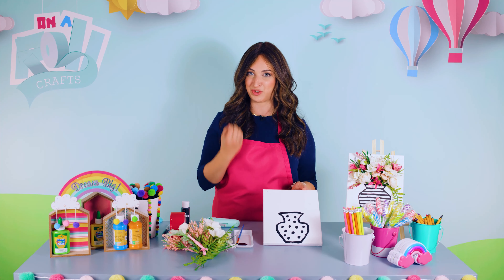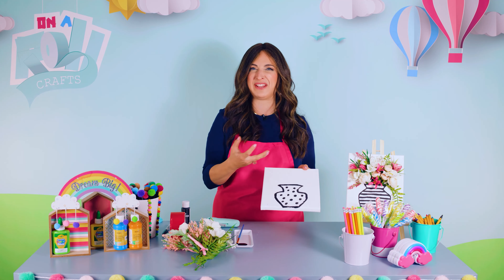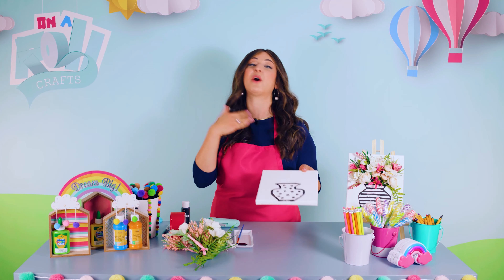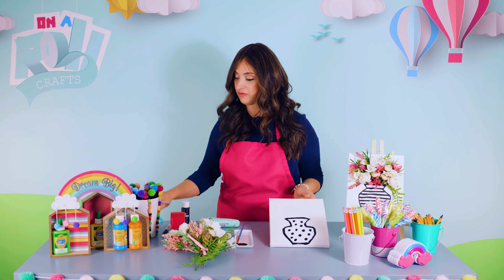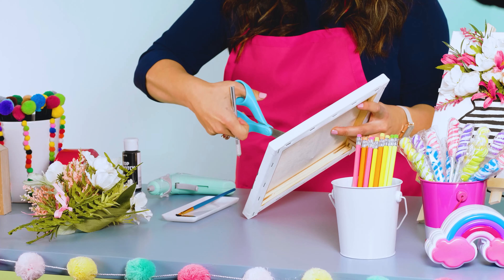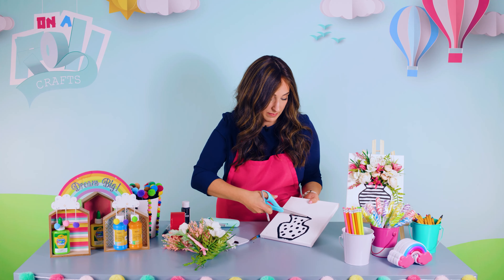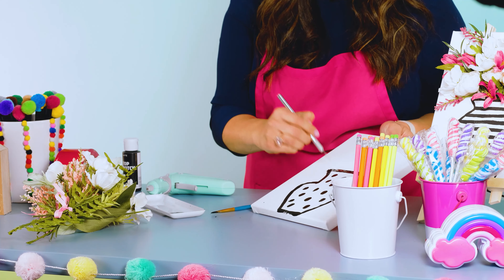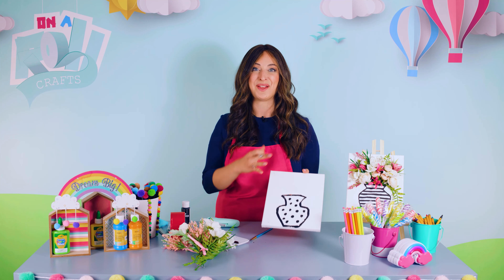When it's all ready and dry, this part feels really strange — you're actually going to cut the canvas. I know that feels weird, like a perfect canvas you don't want to cut. But it's just part of the process. I'm going to take my razor, but a scissor is perfectly good enough. I'll make a little hole and then cut. Now we have a little hole, and you know exactly what's going to go inside — the flowers!